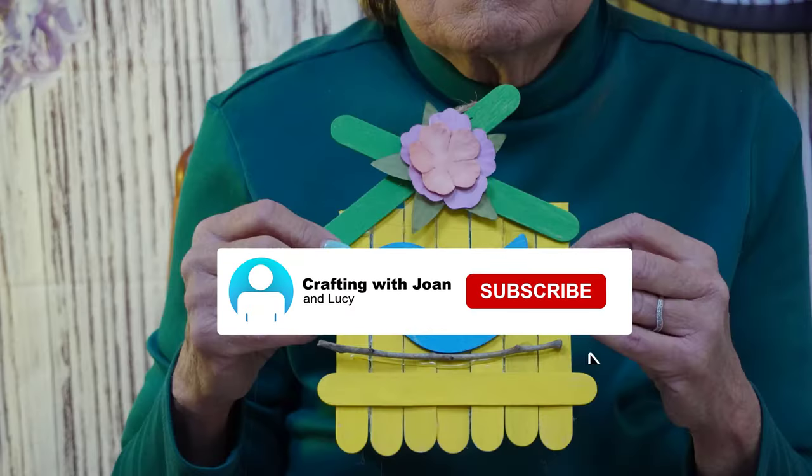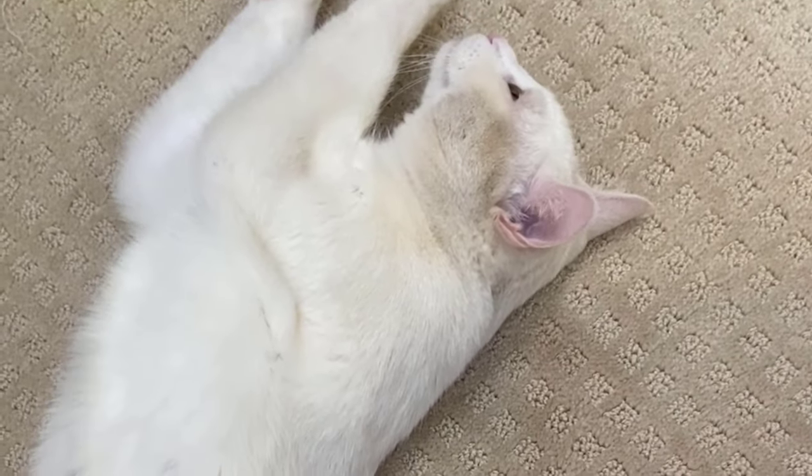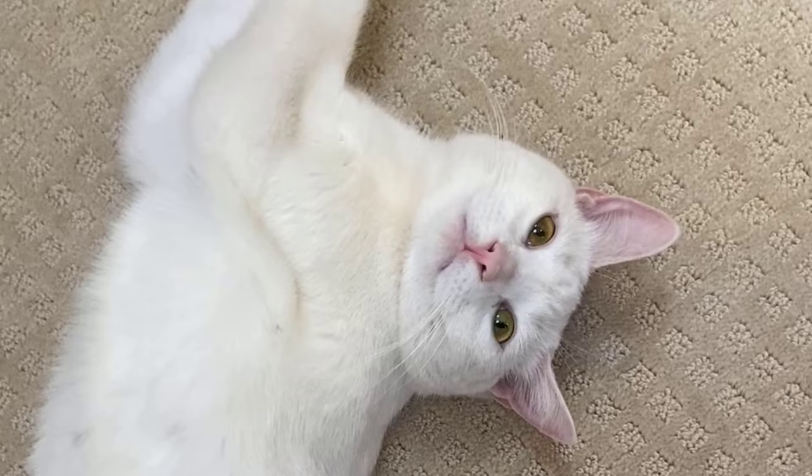I think it's very cheerful to make. Lucy's so hungry — if you hit the subscribe button, I'll be able to get her some treats. I know she would appreciate that. Thank you for joining me today.